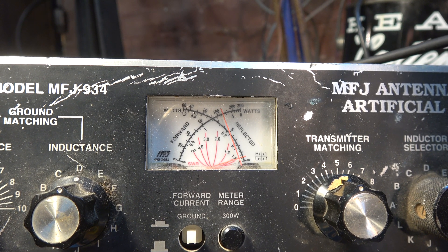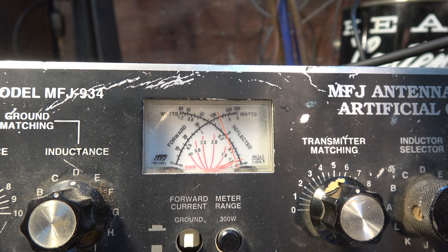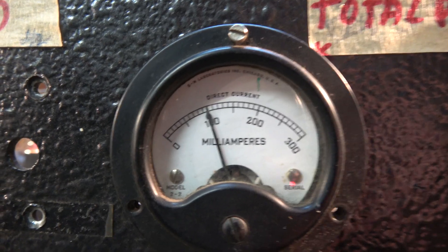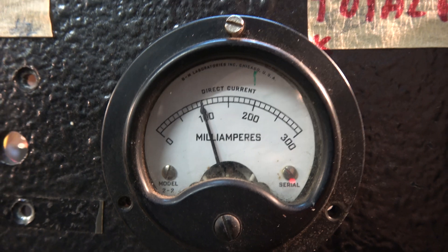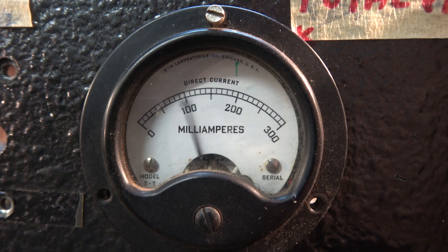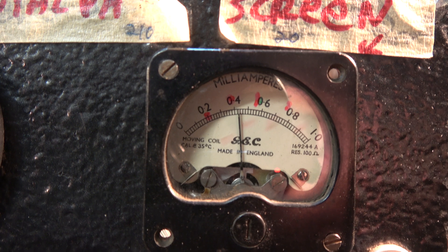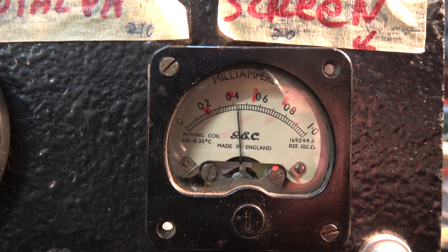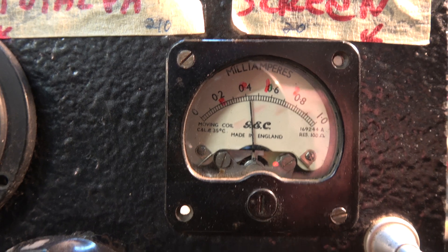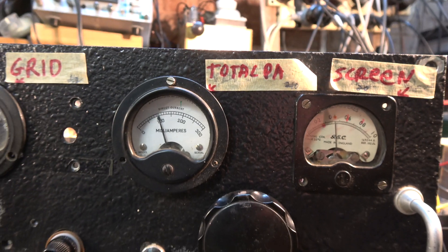...it's putting out about 120 watts, loafing along there. It should be fairly fail-safe — there's protective bias so if the drive goes, it just goes to zero current basically. The screen current is taking about 20 milliamps. There's about 30 watts dissipation on the screen for these, with a supposedly maximum of 400 volts.